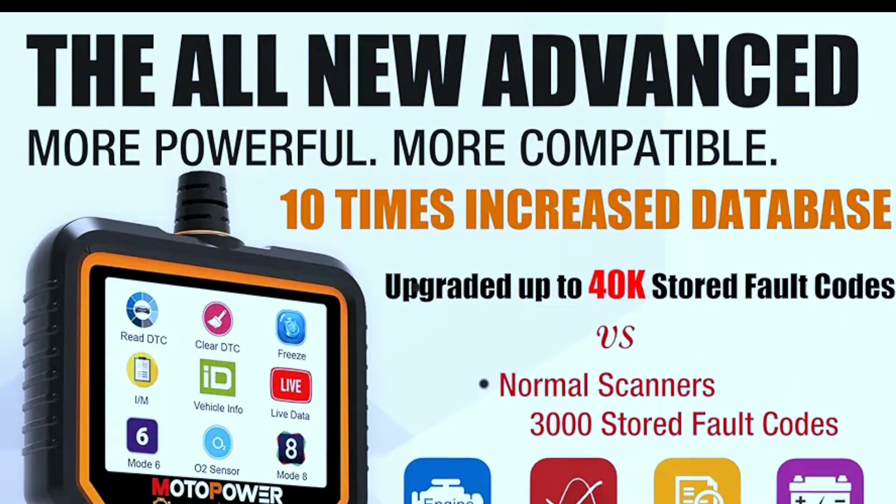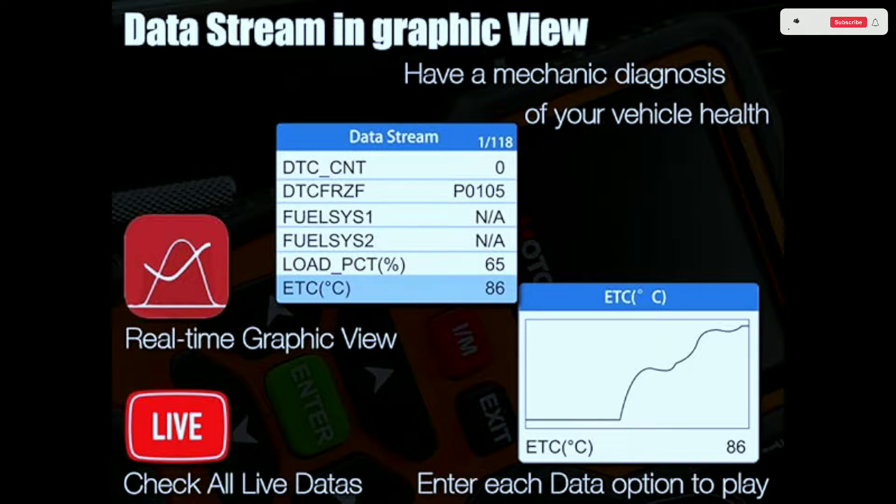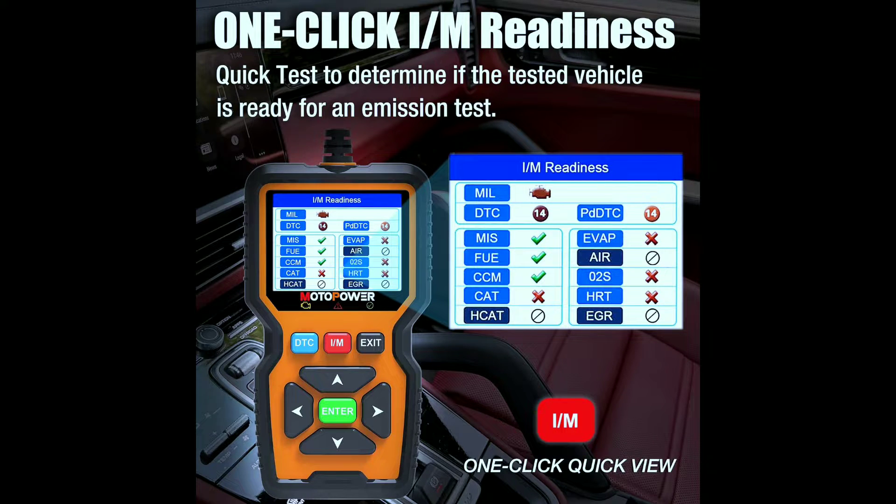Now let's get to the heart of it — the advanced features. This scanner goes beyond just reading and clearing trouble codes. It offers a variety of functions including live data stream to monitor engine performance in real time, such as coolant temperature, RPMs, and fuel system status, as well as freeze frame data to view data captured when a DTC was triggered, helping identify the issue's cause.